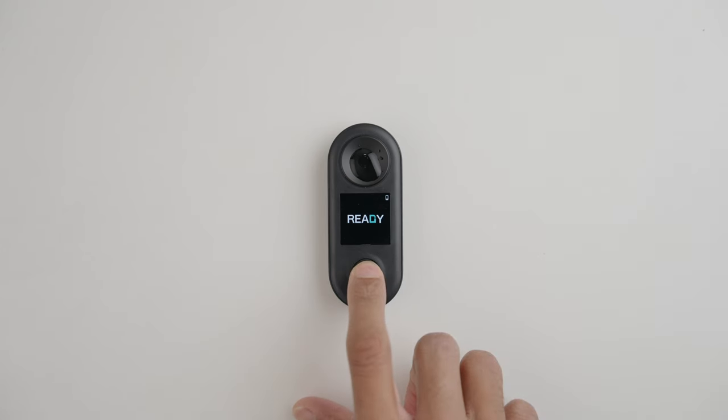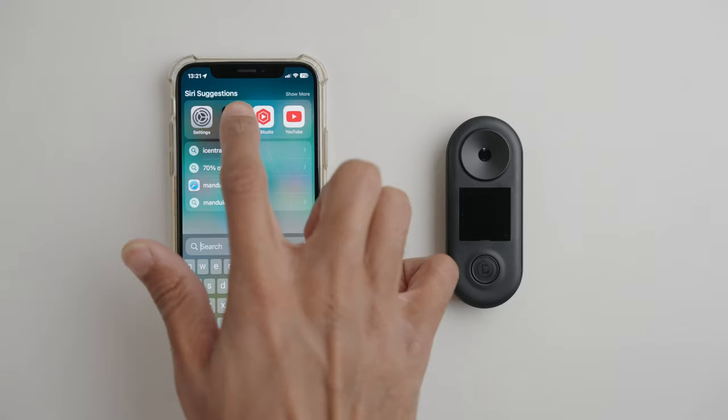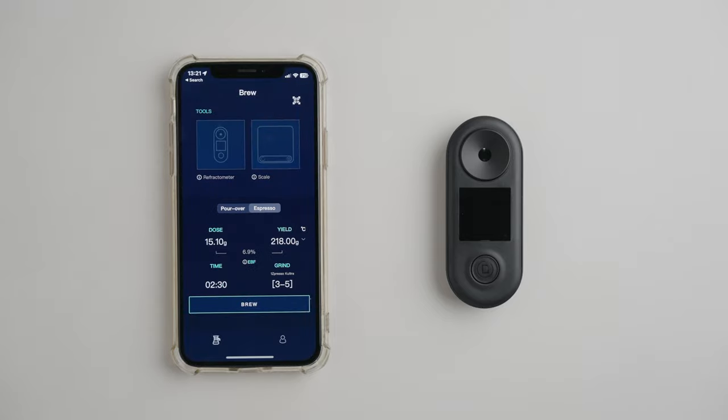It's also got a nice bright color display which gives you a lot of information but doesn't feel cluttered. And lastly, everything these days — including your baby's diapers — needs to have an app, and the R2 is no exception. But we're actually pleasantly surprised by it, so let me show you why.